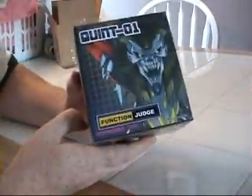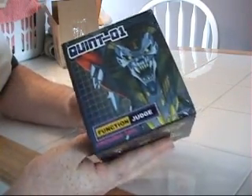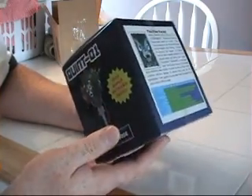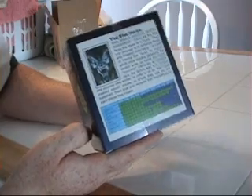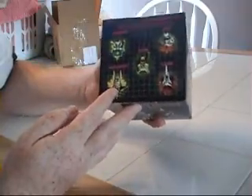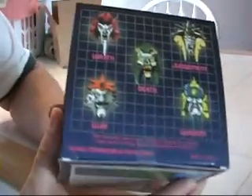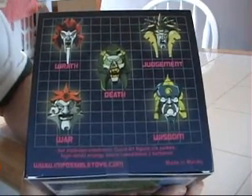So, the first thing we'll do — we'll take a quick look at the box here. You can see this is supposedly the Judge. In the actual cartoon, the only name of a Quintesson that I've ever heard is Judge Deliberata — which Deliberata was his name. Other than that, I've never really heard any of the Quintessons having actual names. Look underneath here, you'll see that we've got all the faces: Wrath, Judgment, Death, Wisdom, and War.